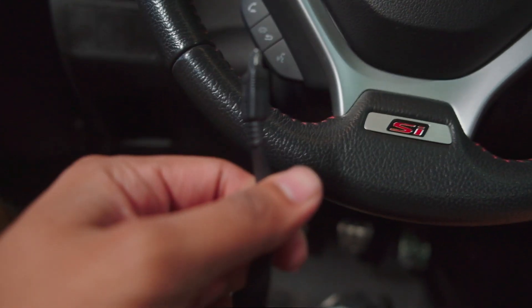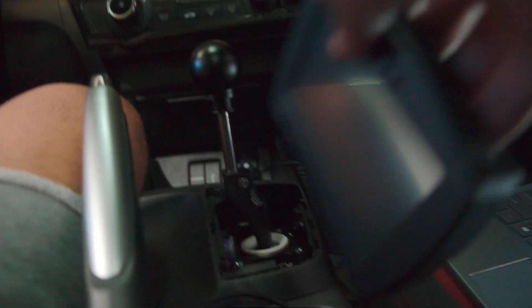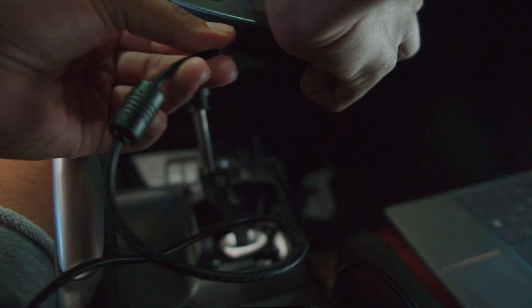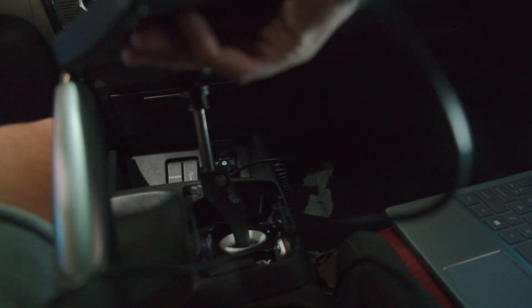Now we're gonna plug this into the OBD2 port down here. It's plugged in — all the way up here to the cable. Now we're gonna plug the USB into the laptop and connect.